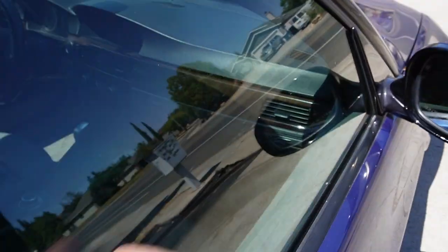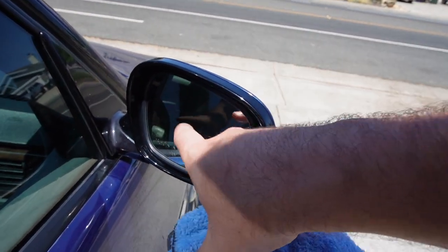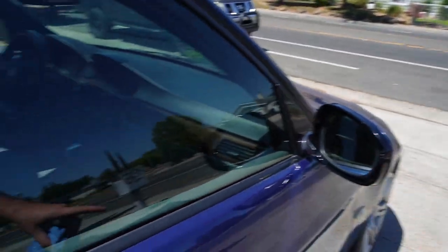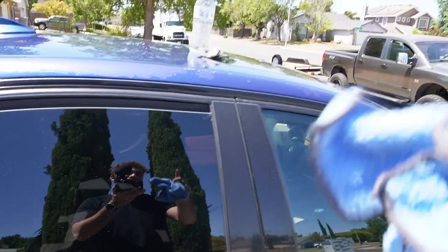When you're driving you're no longer going to see any more of those water stains. We got all the ones off the side mirrors as well — it works on side mirrors too, which is super nice. We got all the ones off over here as well. This is a very easy and cost effective method.